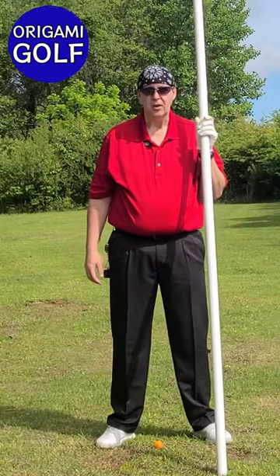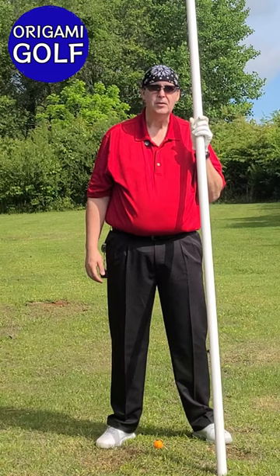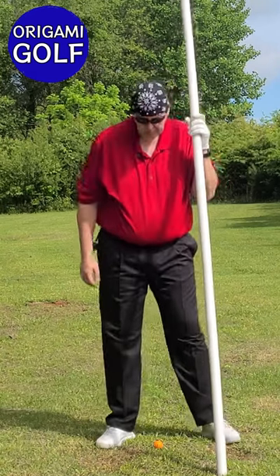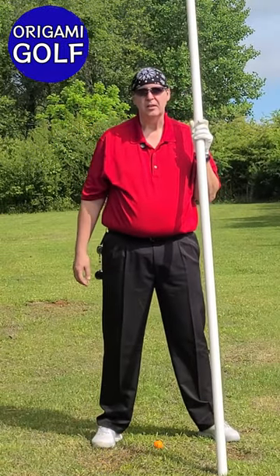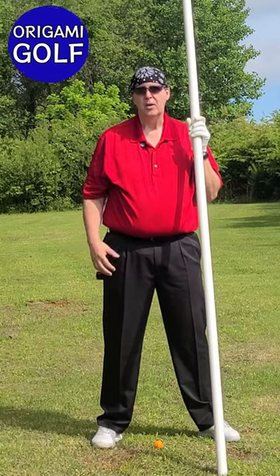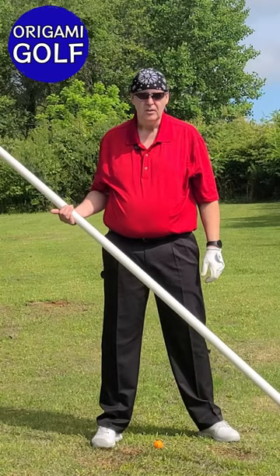We're going to work on our tempo in our turn. We're going to borrow a few drills from our trail foot series and adapt them for our tempo. If you haven't watched the trail foot series, I recommend you watch it — it's not completely necessary but it will help you understand what's going on here.